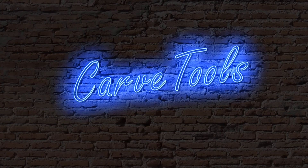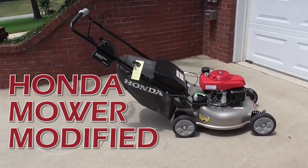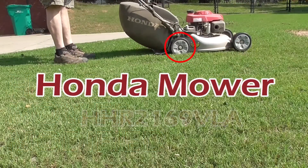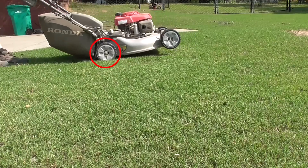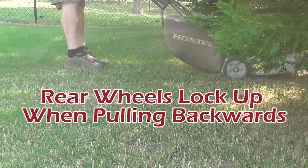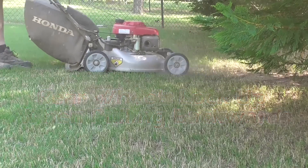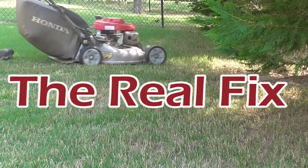Hi, I'm Dave and welcome to CarveTools. Two years ago I made a video on my new Honda lawnmower. It has been a great lawnmower until the middle of last year, when the rear wheels started locking up when pulling the mower backwards. As the mower heats up, the worse the wheels lock up. In this video I will show you the real fix to solve this problem.